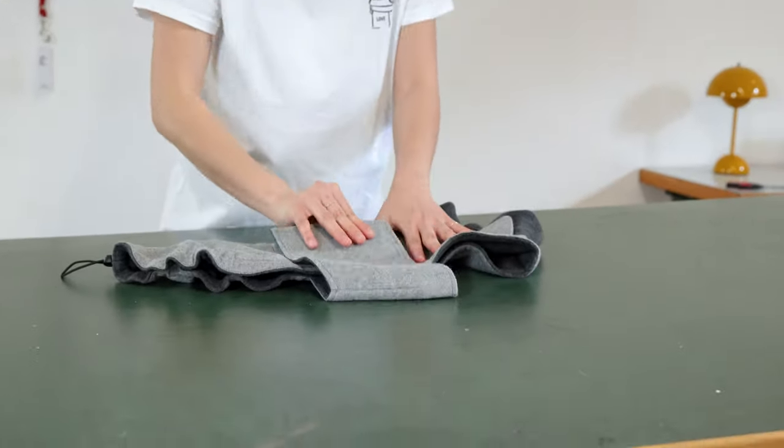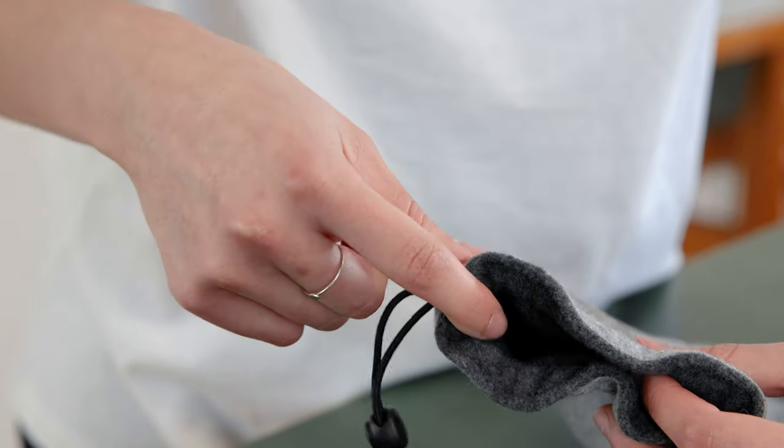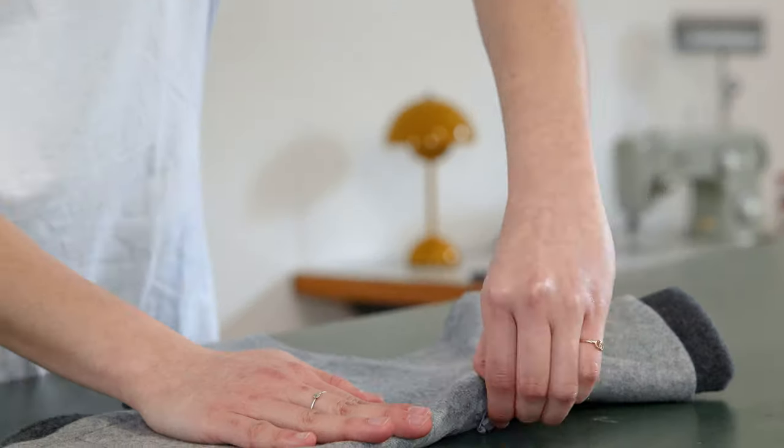In order to prep the coats for the washing machine, ensure that all possible velcro and zipper closures are properly closed to protect the material from any damages caused by harsh friction.